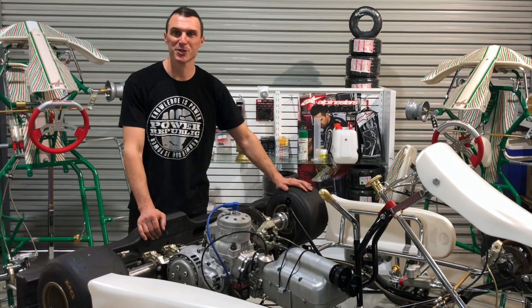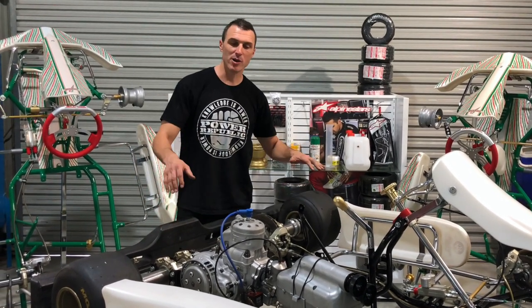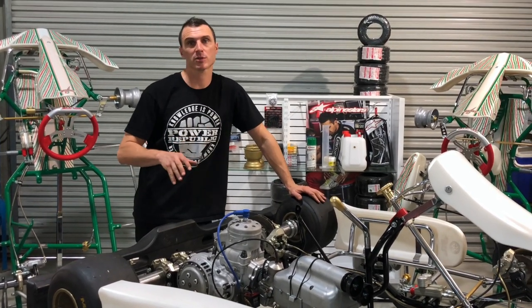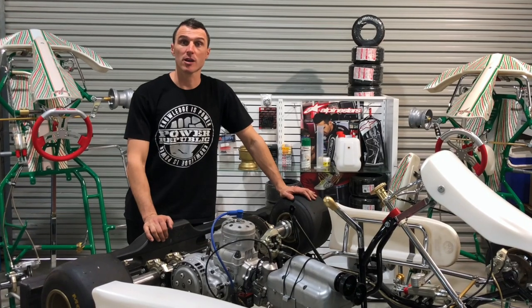Hi, welcome back to the Powerpublic YouTube channel. Today we're back on the KZ build-up project and we're going to be installing the radiator and all the pipework, hose clamps, and water pump. So let's get to it.